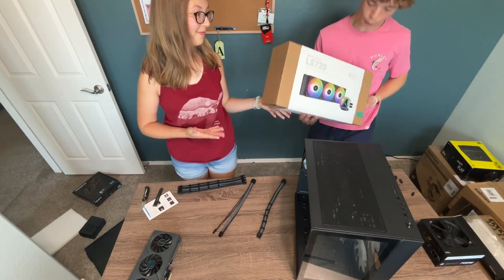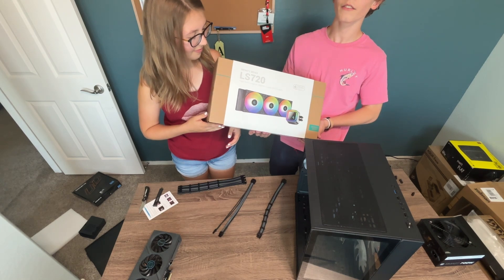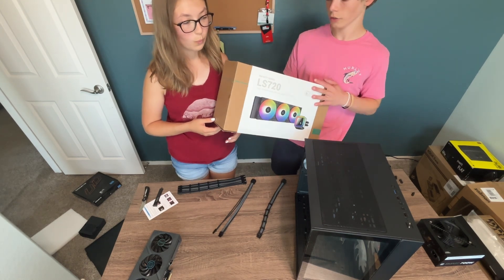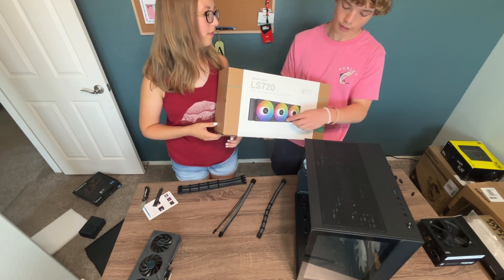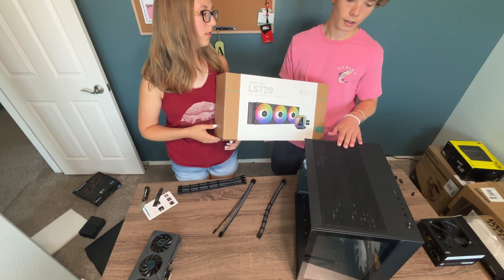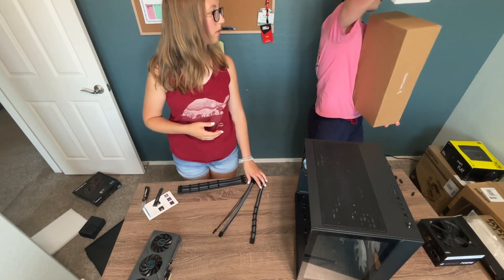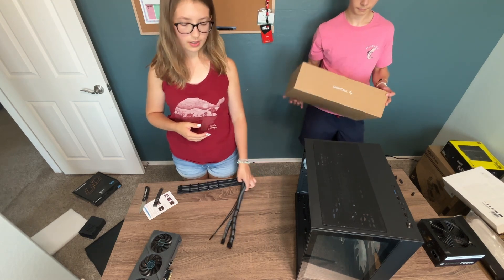We got a Deepcool LS720 for $52 off eBay, used — and they're brand new they're $120. I know the controversy with Deepcool. I didn't know it was Deepcool, I just saw AIO, three fans, $50, buy. I think they were selling out to Russia and so they're getting banned.